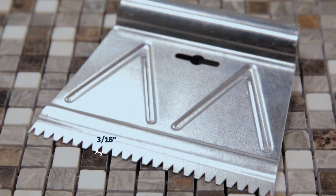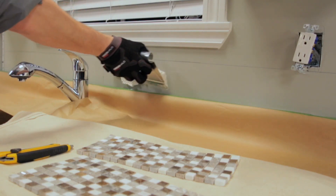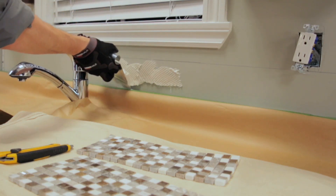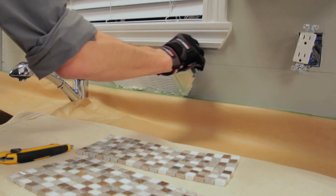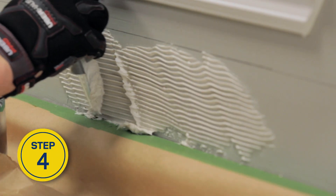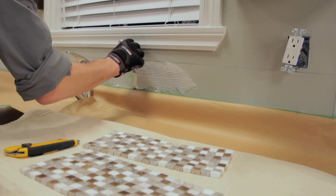Using a 3/16th of an inch notched trowel, spread a thin coat of tile adhesive over a small section of wall to one side of the vertical line. Hold the trowel at a 45-degree angle and cover an area of 3 to 4 linear feet at a time. With the notched side of the trowel, make grooves in the adhesive — all in the same direction. Dampen the adhesive if it starts to harden.